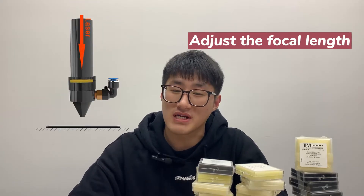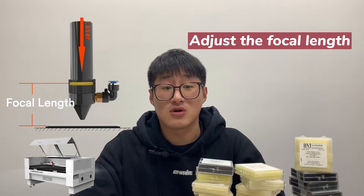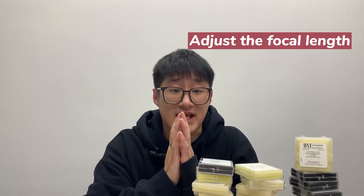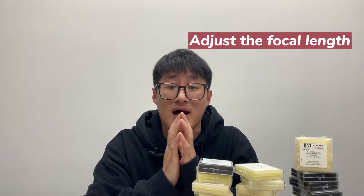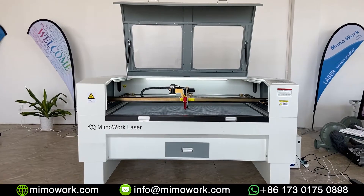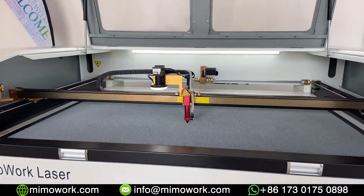Hello guys, welcome to Mimowork Laser. Many people are often confused with the focus lens adjustment when using the laser machine. To answer the questions from our clients, today we'll explain the specific steps and some attention about how to find the right focal lens and how to adjust it. Let's look at the laser engraving machine and start our tutorial today.